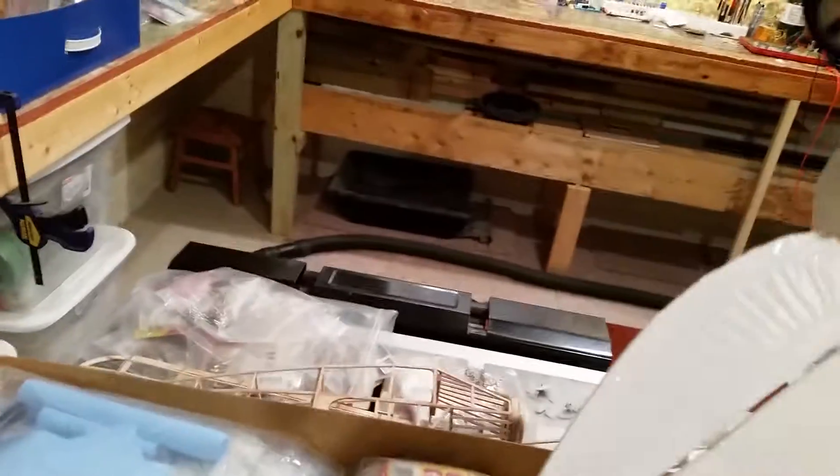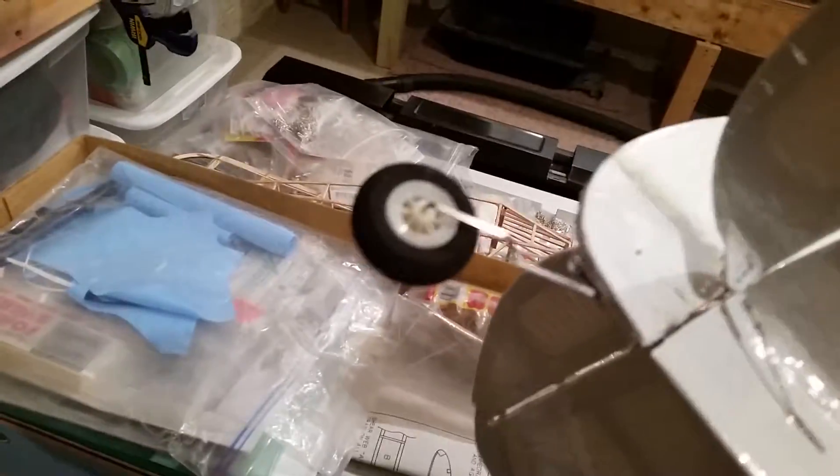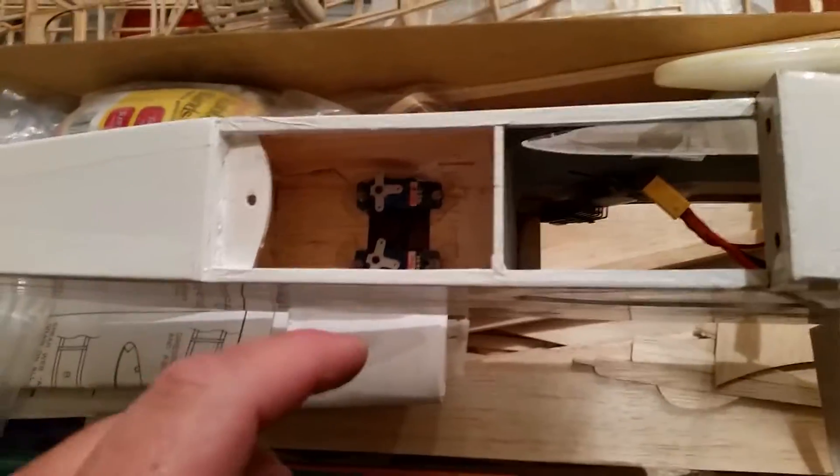Hey YouTube, we're here working on the SIG Rascal. A real quick mod on the back — we put on a more robust landing gear, which is not the prettiest thing in the world, but I can actually remove it. I just have one screw to take out and it allows it to come out, and it'll actually have a wheel versus just a dragging thing glued in around the servos.